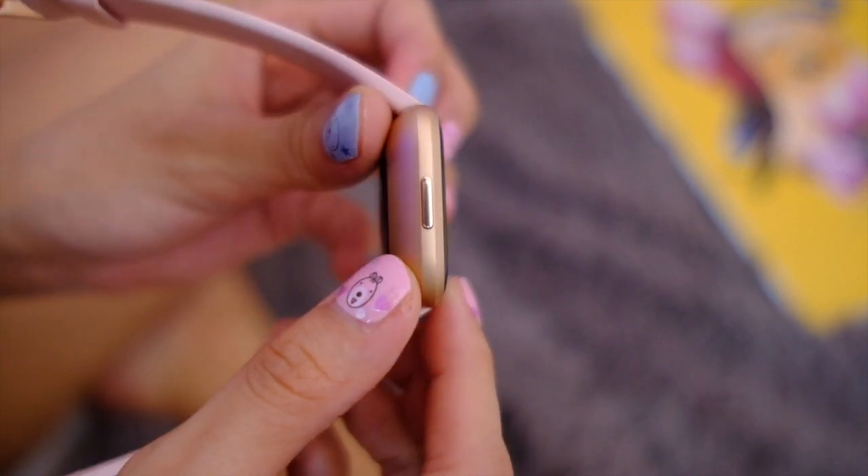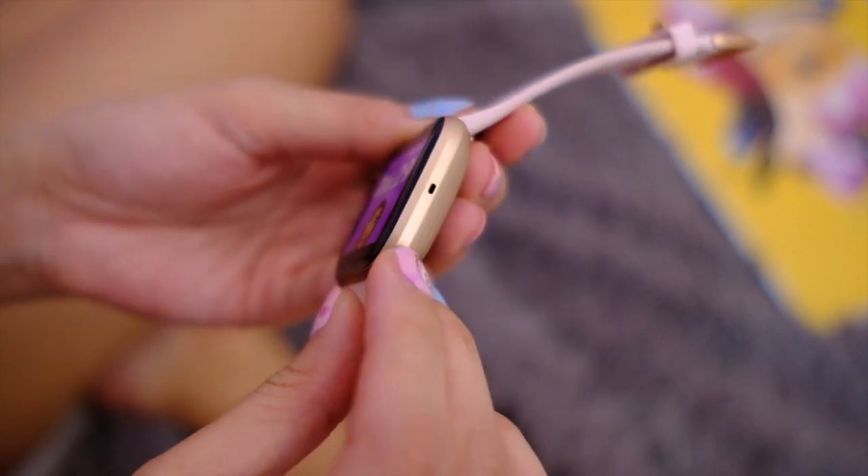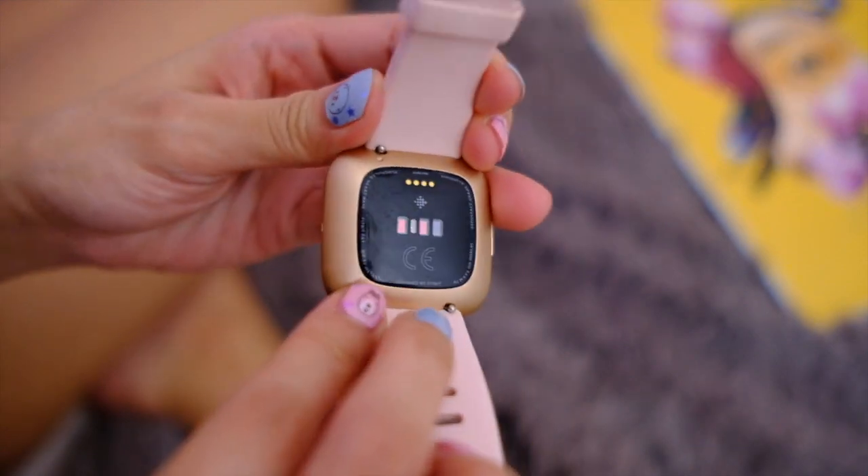There is now only one button on the Versa 2 and that's on the left side. On the other side is a mic, because the Fitbit Versa 2 is now Alexa enabled.